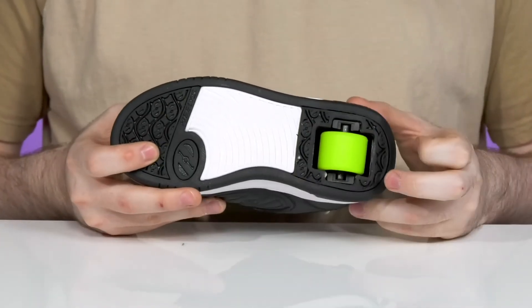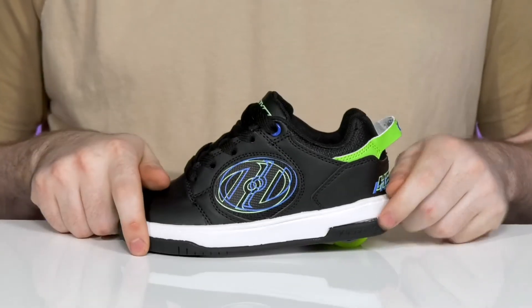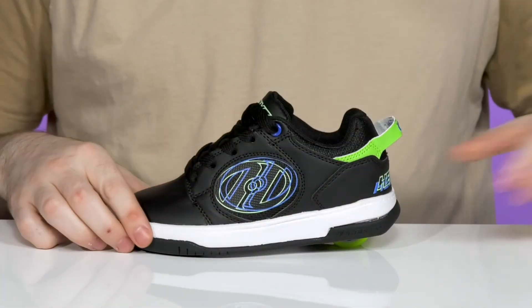The little wheel in the back is super spinny so they can stay moving with ease, and it is fully removable with the help of a little Heelys tool and replaceable with a pad, so you can control when your little ones are rolling or walking.